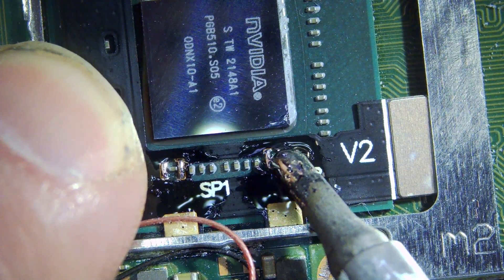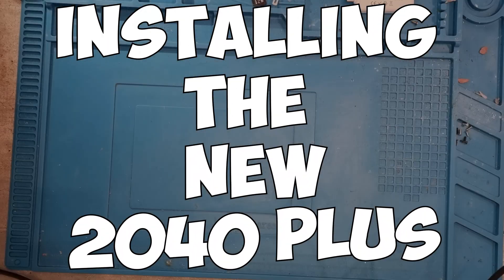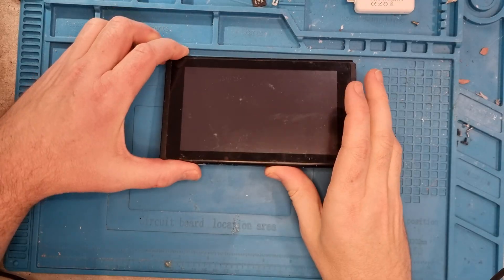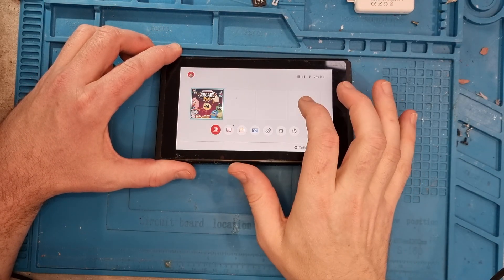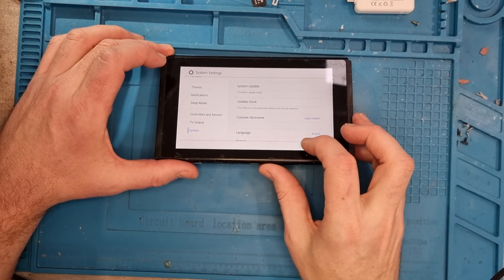Welcome to this week's video. This week I'm installing the new 24D Plus chip in a V2 Switch. This is my fully working switch — as you can see, everything's fine. I've recently reset it, so it's got no information or data on it, and I've also updated it to the latest firmware.